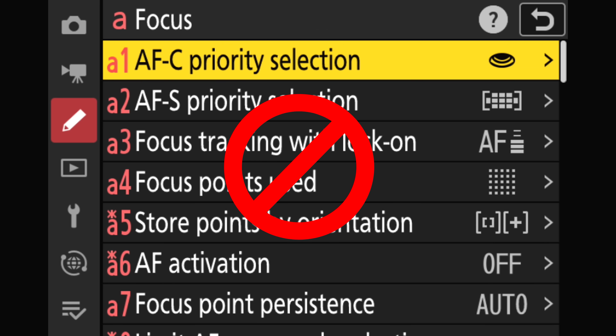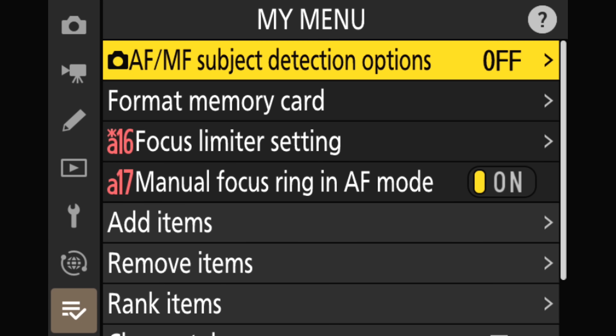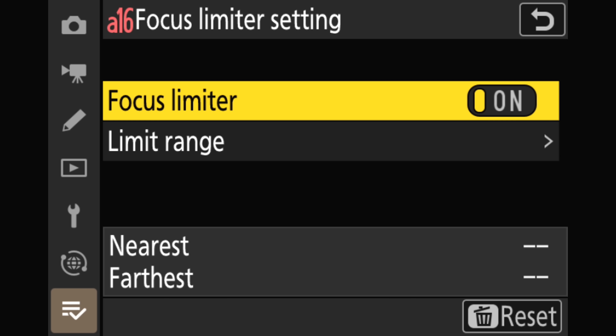Faster access. If you use this feature frequently, rummaging through the menu system isn't very efficient. My advice is to either add it to My Menu or assign it to a programmable button, depending on how often you use it. My Menu is a good choice for the occasional user, and it avoids the accidental activation that can happen when you inadvertently tap a customized button.